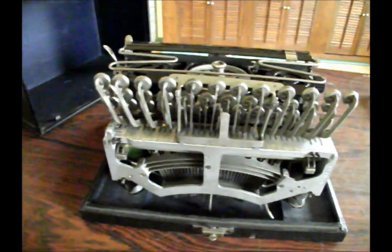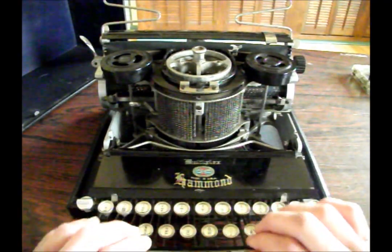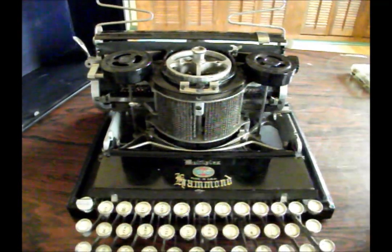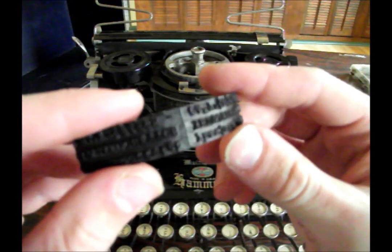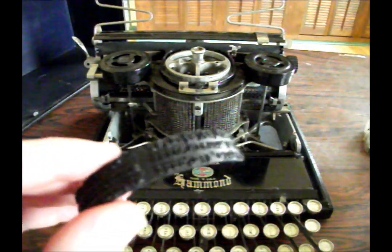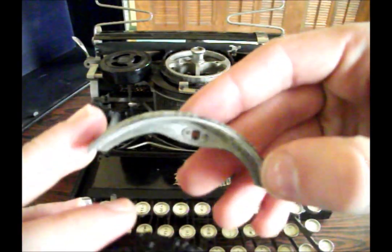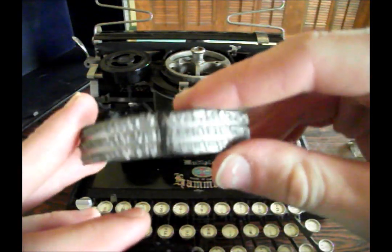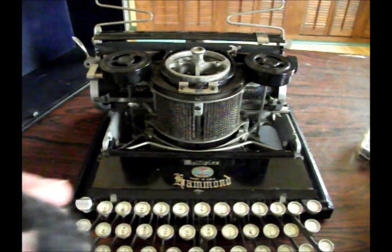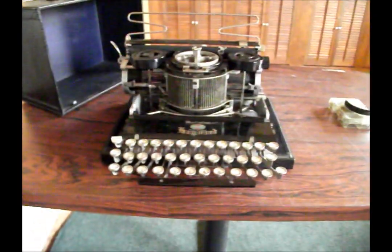Hammond is what you call a single-element typewriter. That means all the type is on one single piece. This is called a type shuttle, which in the earlier days of Hammond was made out of vulcanized rubber, or when various types came out, made of some metal, which is probably steel. They last forever, they're great, and this eliminates any of the jamming type bars that you have with conventional machines such as Remington or Underwood.